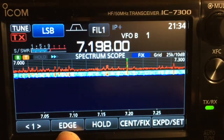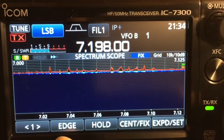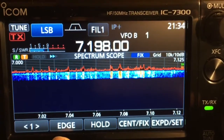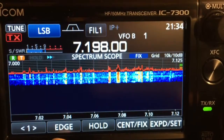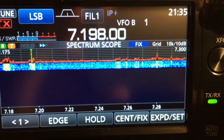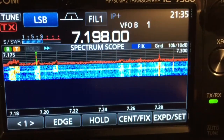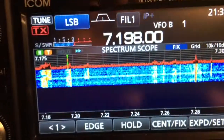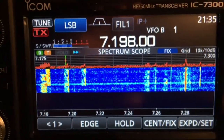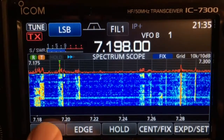You can pretty much see most of the 40 meter band — 7.0 to 7.3. Here's the lower end of the band in case you're searching for CW and some of the digital modes. It makes it really easy to make sure that I'm within my portion of the band for phone or voice. The color on the screen is just beautiful and very adjustable.